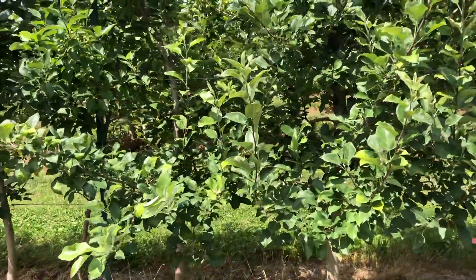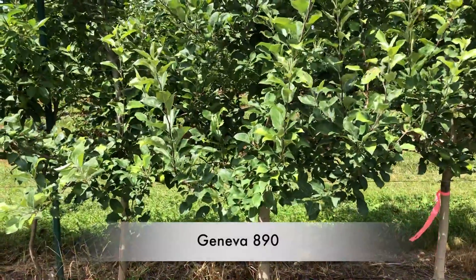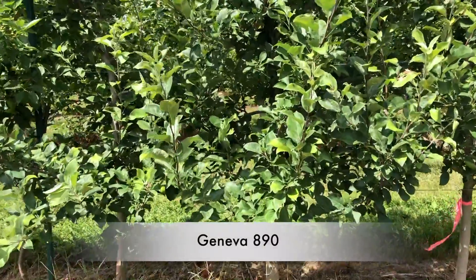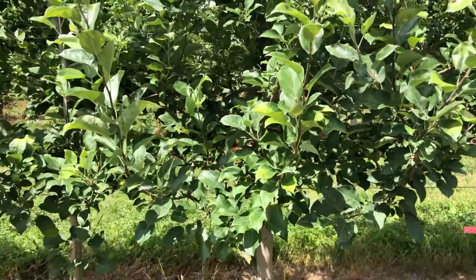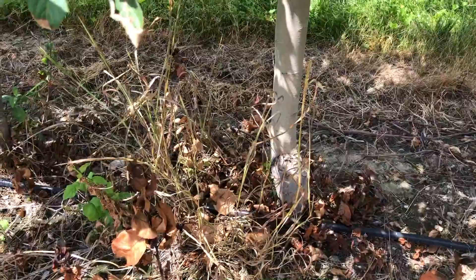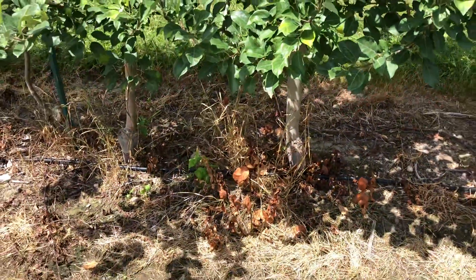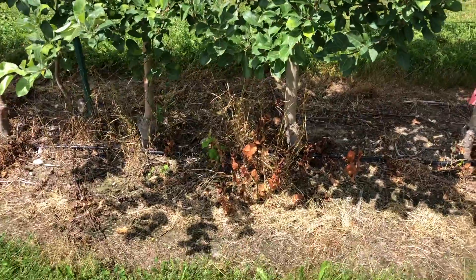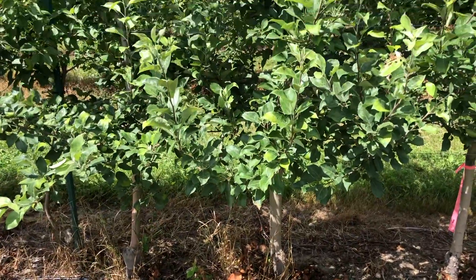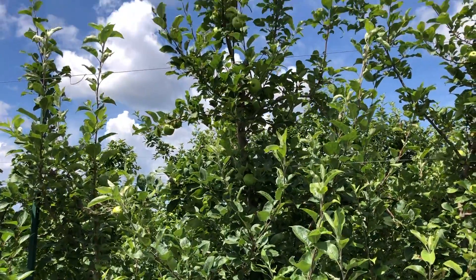Next is Geneva 890. Geneva 890 is more in the semi-dwarf category — it's a fairly big tree, as you can see by the trunk size. The fruit on it has been really nice, but at this spacing it's just a little bit tight, and it's probably better suited for a wider spacing or even a freestanding orchard.